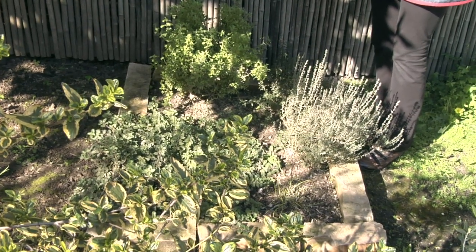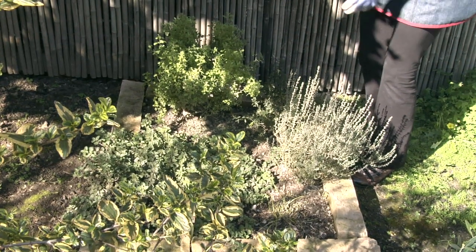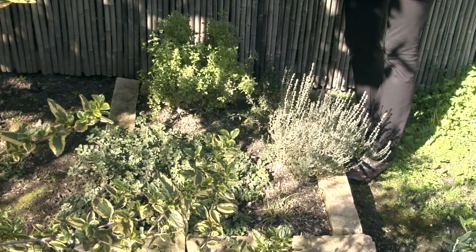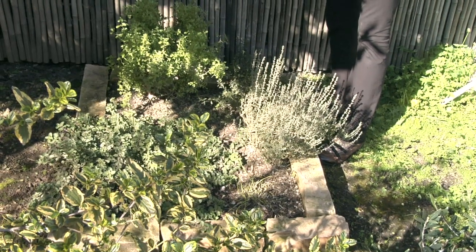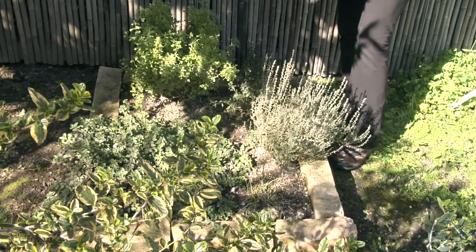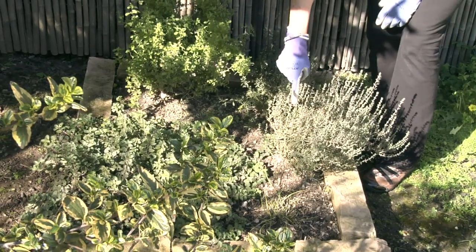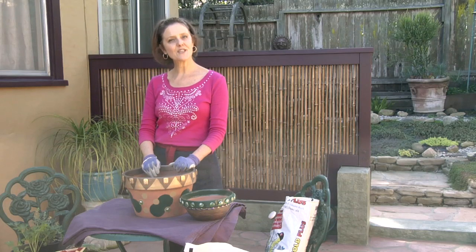These have just been pruned back — I pruned them a couple days ago to clean them up. This is Greek oregano, so it spreads. This is sweet marjoram, which actually grows into a bush. This is winter savory, which I've greatly cut back — it also gets good sun back here. This is French thyme, which was out to here. And these are chives, which are deciduous — they're dormant.